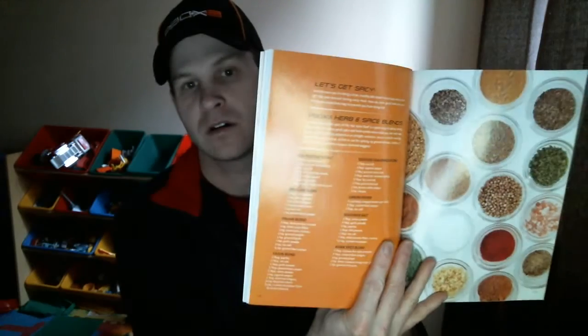Then they give you some different ideas for breakfast, lunch, dinner, and different snacks you can make. There are also different herb and spice blends you can make yourself instead of using the store-bought ones.